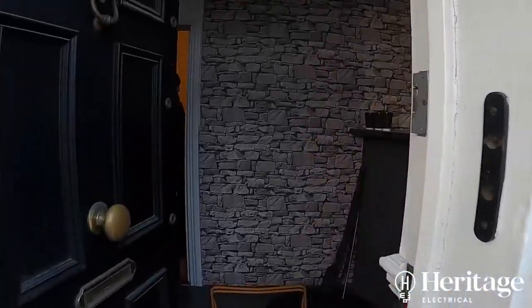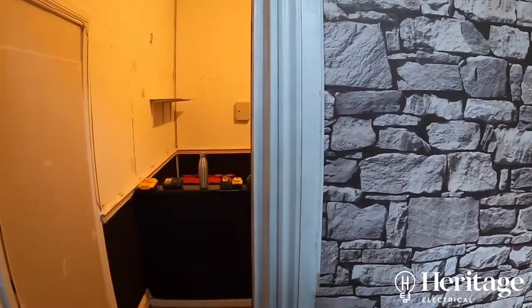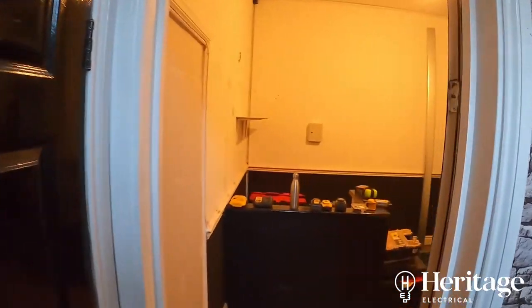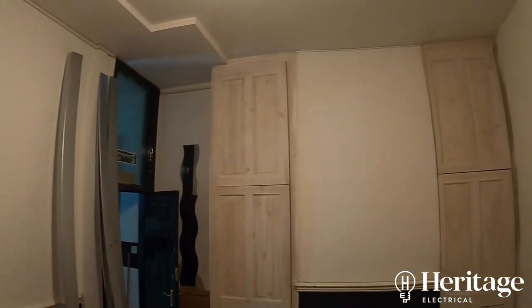We'll take you through what's gone on here. We've already done a video partway through the job on how we upgraded the existing single-phase supply up to a three-phase supply, and a little bit about what's involved with that. The original use for this premises was as temporary accommodation for foreign students coming to study in the UK.